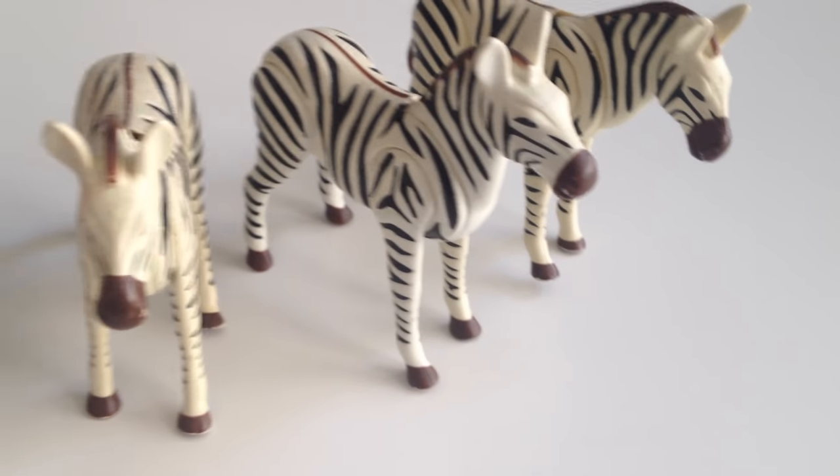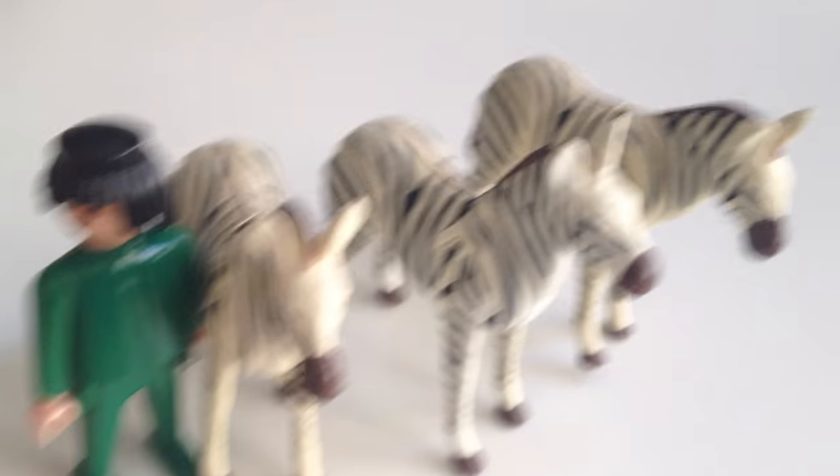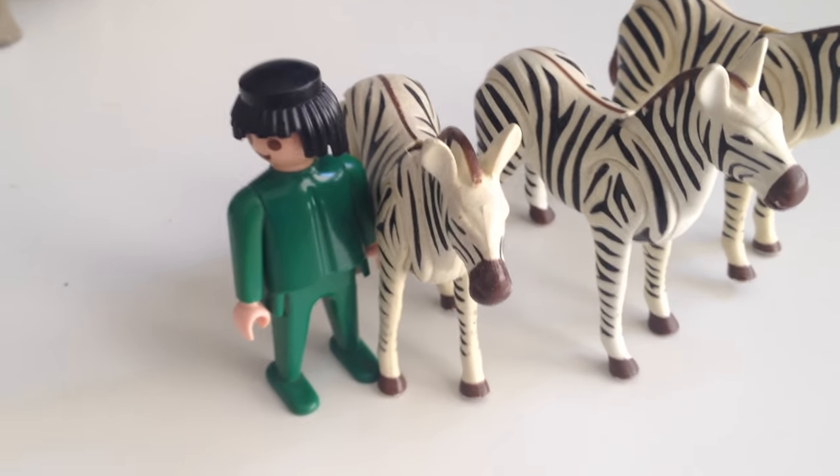This is the height compared to a regular human — as you can see, the human is taller, but the zebras are bigger and longer. They are like horses, but you can't see that here.